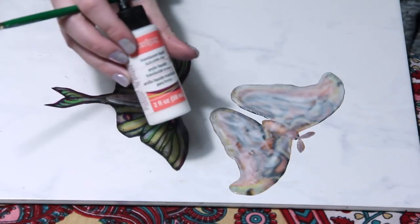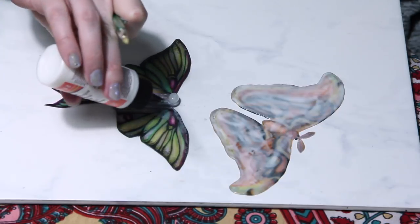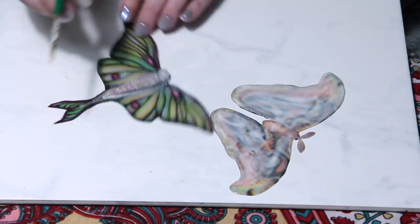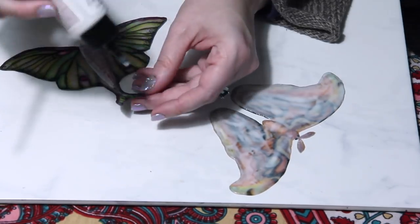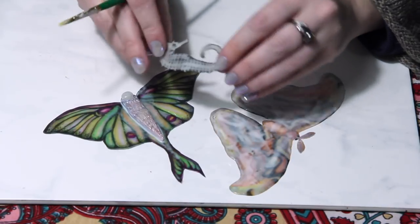So we're going to go and do our third layer. Here I've covered the vintage moth and I'm applying TLS to the sides of the Luna Moth to secure the body to the wings. All the pieces are going to get a third layer.